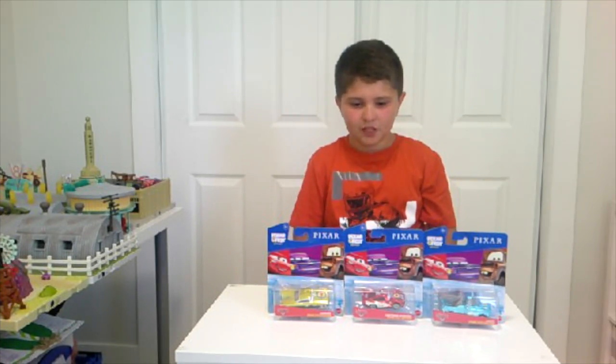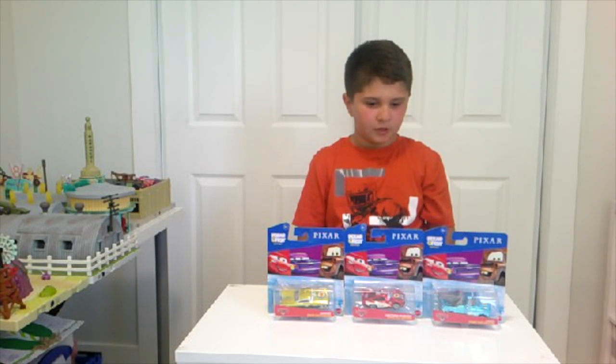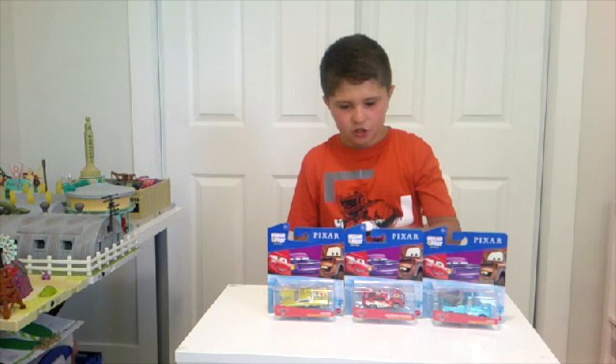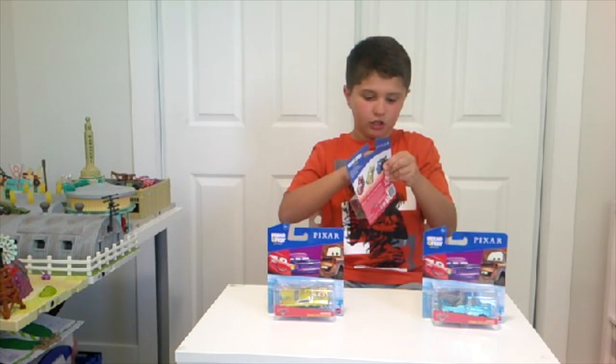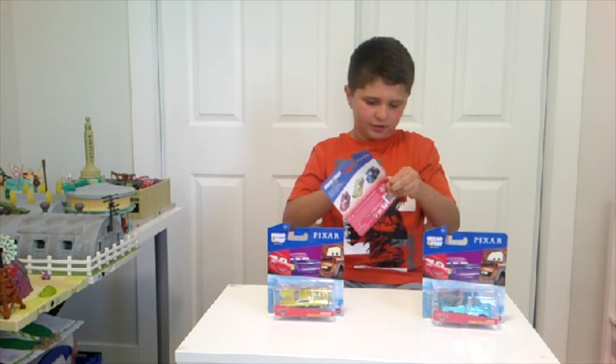Right now I'm gonna unbox one at a time. First I'm gonna unbox Lightning McQueen and I'll give you a little look at each car.